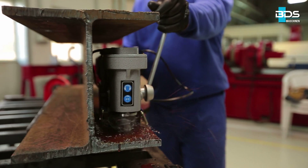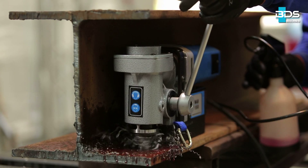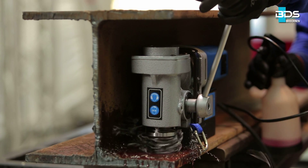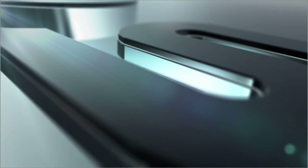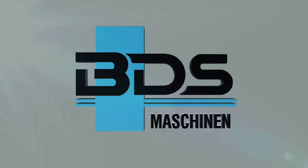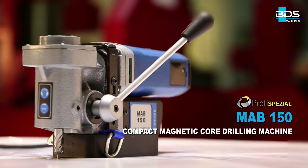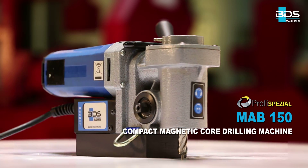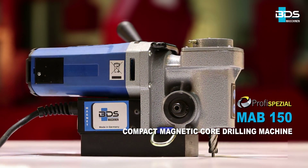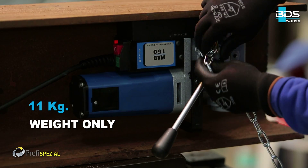Just 180 mm in height, compact and lightweight special-purpose magnetic drilling machine from BDS Maschinen. Presenting the best solution for drilling in confined spaces with the MAB150 Compact Magnetic Core Drilling Machine. Ideally suited for most confined situations like bridges, H-beams, automobile chassis, etc.